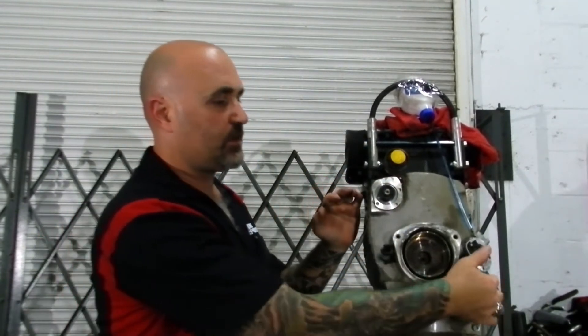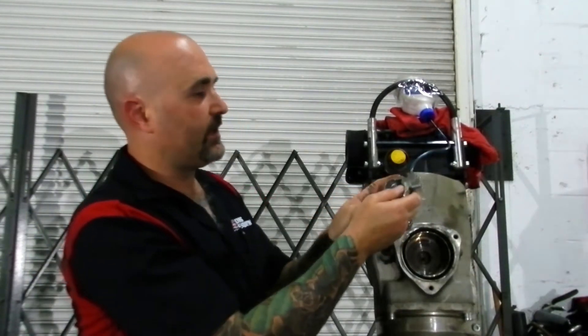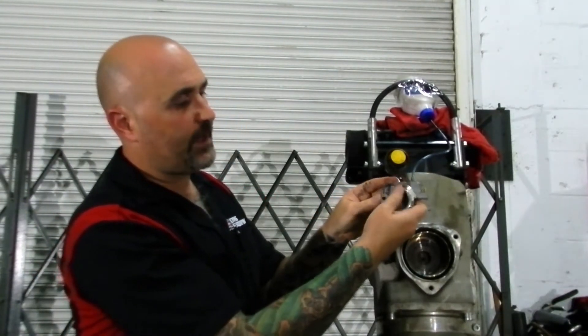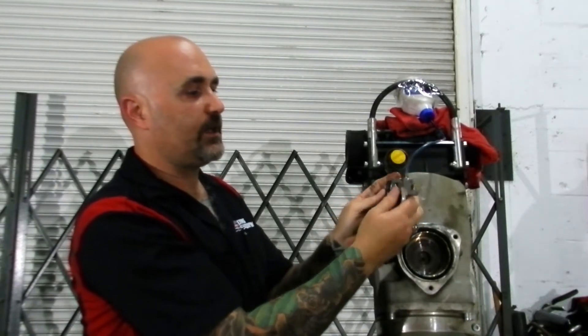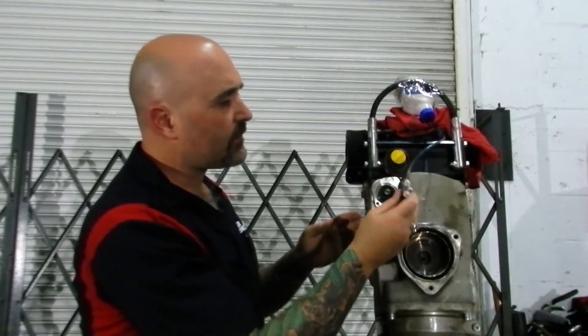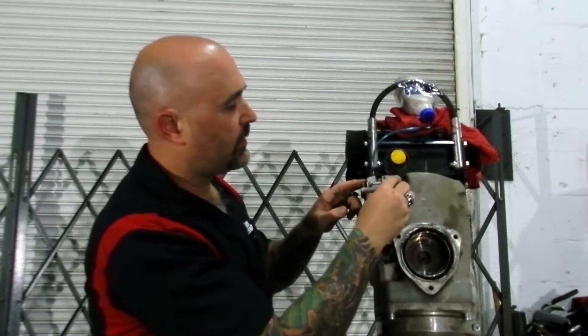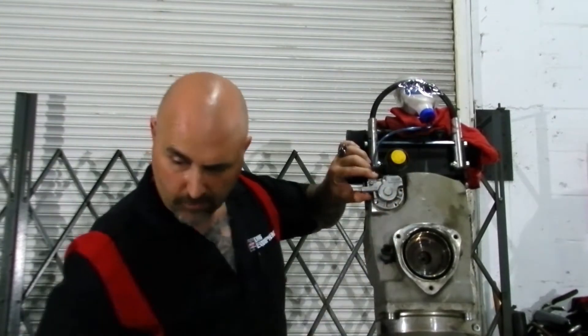The next thing we want to do is the oil pump itself. The way to test this oil pump is by operating the little gear. When you operate the little gear, you'll see a little bit of oil coming out of the top. We're not pumping oil right now because there's a little bit of air in the lines.